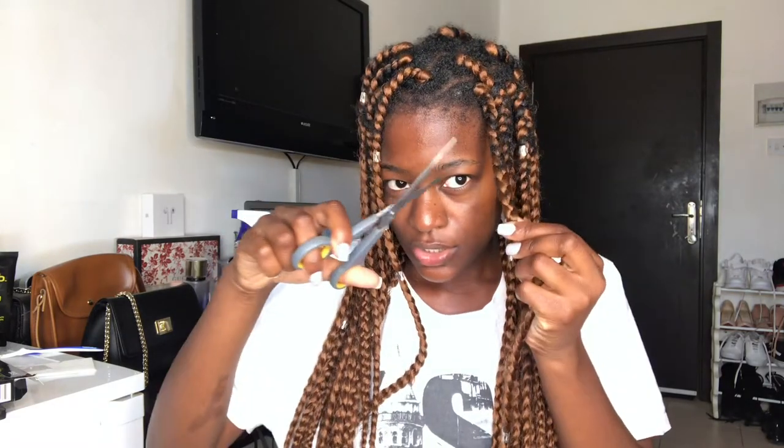What I like to do to make everything easy is to take a scissors and cut the braid close to where my hair stops, like this. Then I'm going to take my tail comb and put it in between the braids like this.